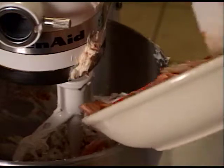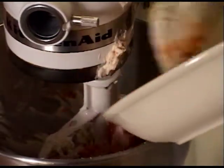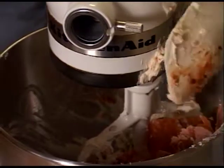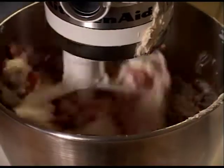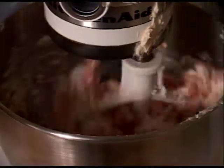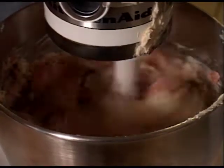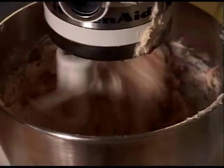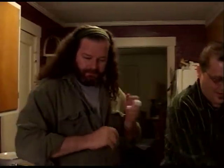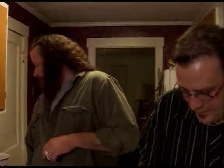Now we're going to add the chipotle. Just real low — and let it mix. Once it breaks up pretty good, you can actually kick it on a little higher so it doesn't spray cheese at the camera. All right, now we just got to taste it and season it. And then it's ready to roll.